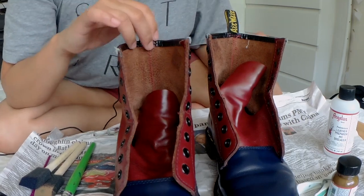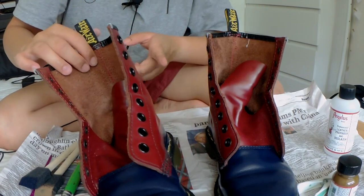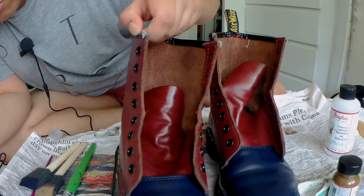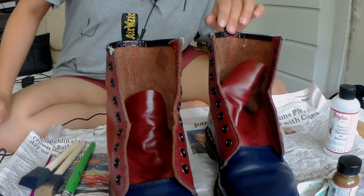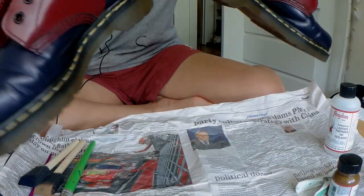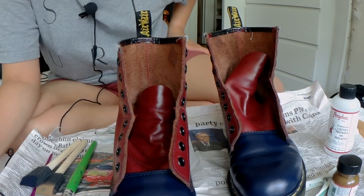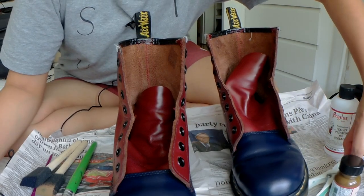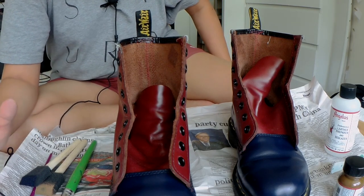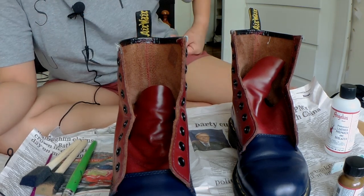That's the second coat done. I used a brush to get into the little nooks and crannies, and I've got the front and the back both done. The next thing I need to do is seal this. I have an acrylic finisher I'm going to use after it dries, so I'll wait another four to six hours before applying it — that way it will seal the whole paint.